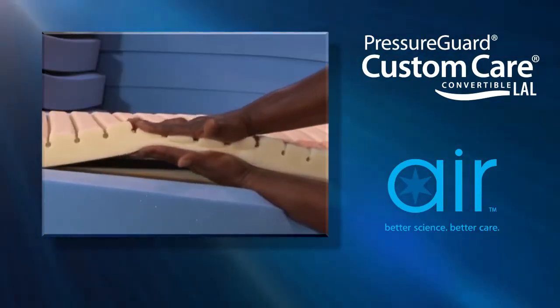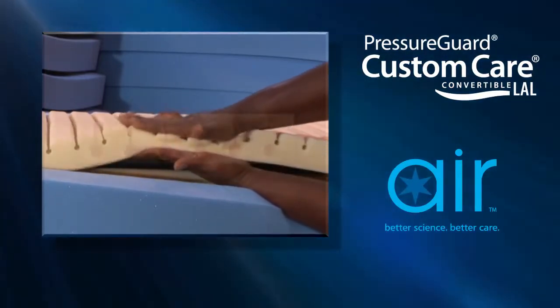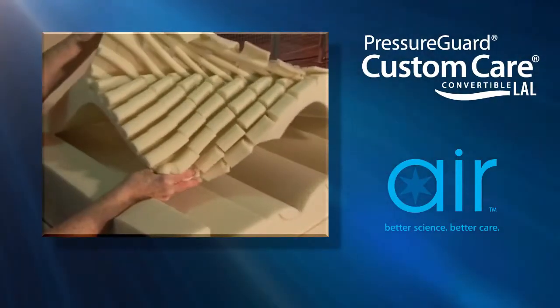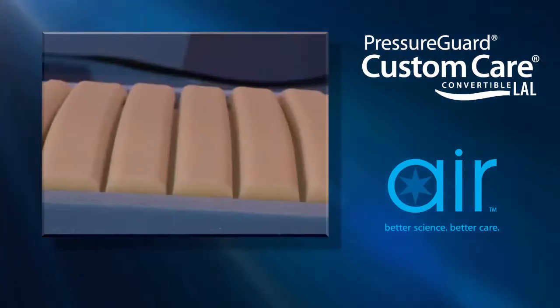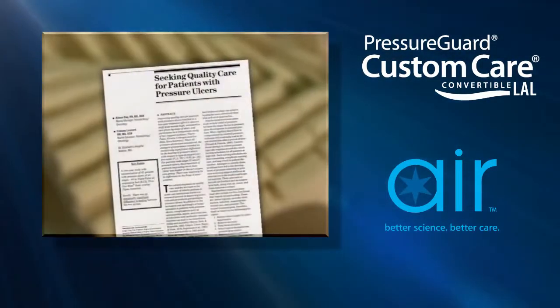The GeoMat top layer, with more than 800 pressure redistributing support cells and an exclusive ring of air, is cut with SPAN's unique GeoMat segmentation, which reduces heat and moisture buildup on the skin and has been clinically proven to reduce pressure.